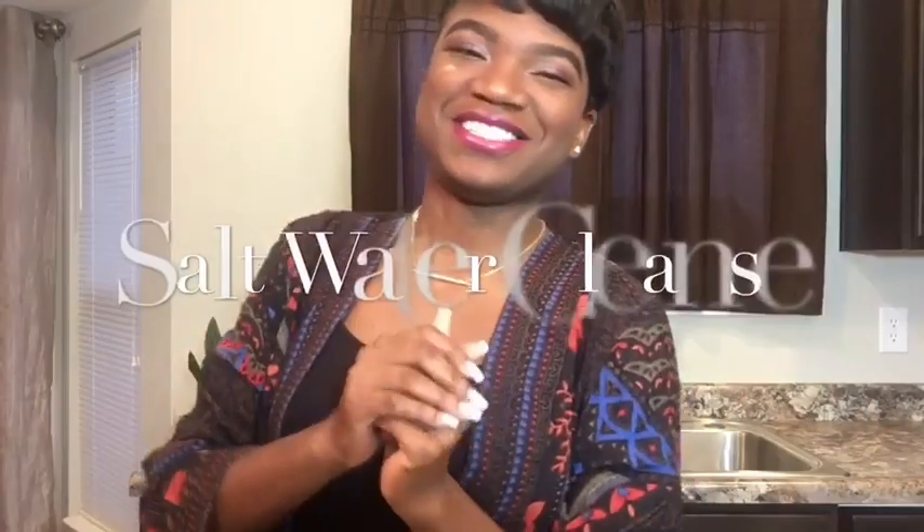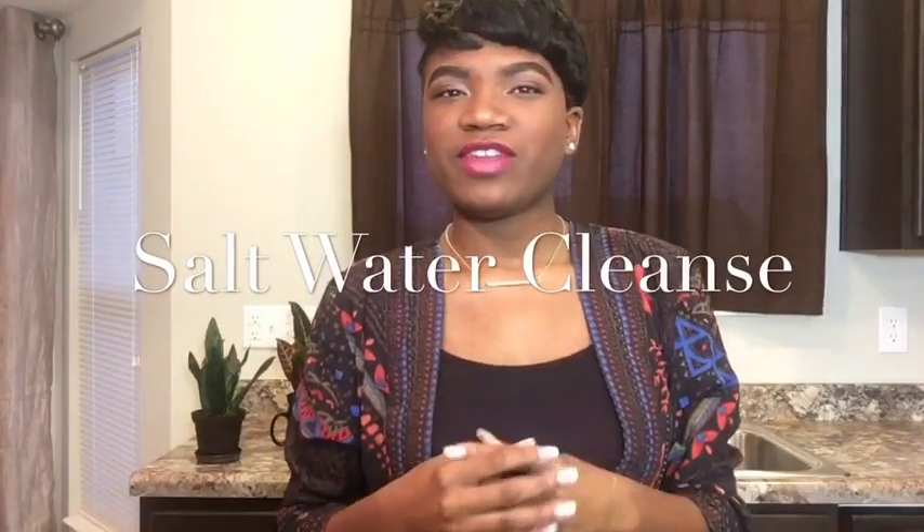Hey guys, welcome back to my channel. This is a quick video on a cleanse I am doing — the salt water flush. I've really been needing to do this. I really love cleansing. I remember when I partook in the tiny tea cleanse — before the teas were hyped and everyone was selling them on their Instagram. But without further ado, you can do a natural cleanse, and I am doing pink salt.